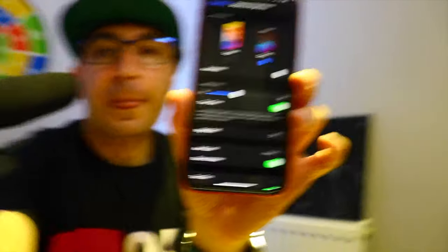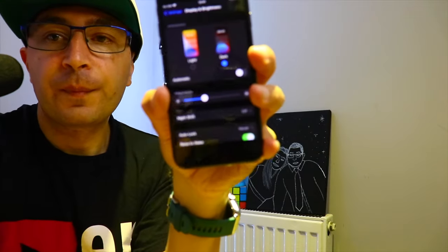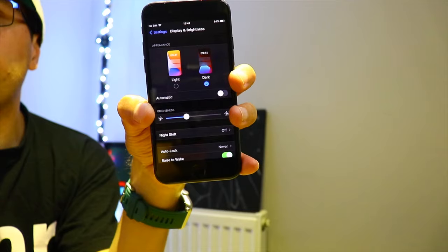So there we have it, guys. Now you know how to spot if the display on your iPhone 8, X, XR, or similar has been replaced. If you're shopping for a used iPhone, go to Settings, then Display — if True Tone is missing, that means the display has been replaced. I'm not sure about other brands like Samsung, LG, or Google, but if any technicians or knowledgeable people have thoughts, leave them in the comments below.